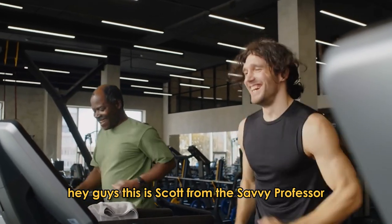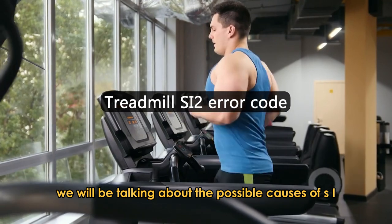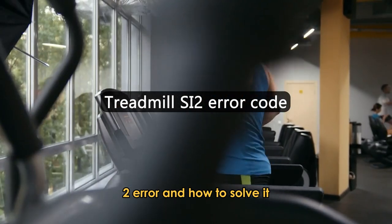Hey guys, this is Scott from The Savvy Professor. In today's video, we will be talking about the possible causes of SI2 error and how to solve it.